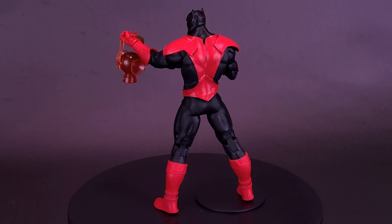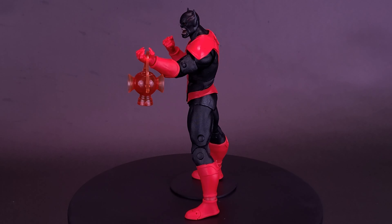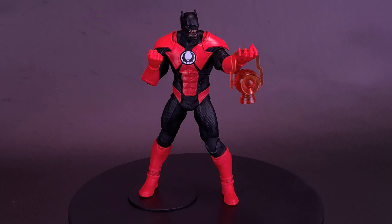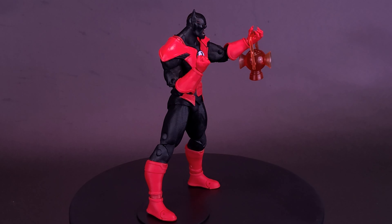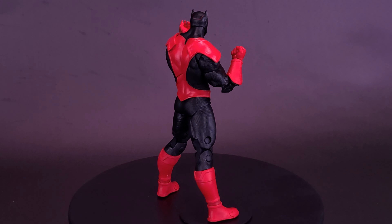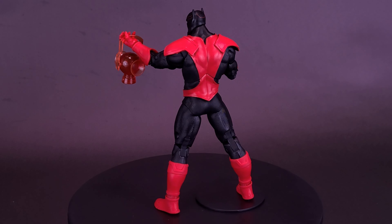The lantern doesn't have any posability — it's basically just a static molded lantern. One thing I hope is that at some point down the road we get this guy as a gold label release, maybe with a glowing emblem in the middle of his body. Once again a big thank you to the folks over at McFarlane Toys for allowing me the chance to have a look at the Batrocitus from Dark Knights Death Metal.